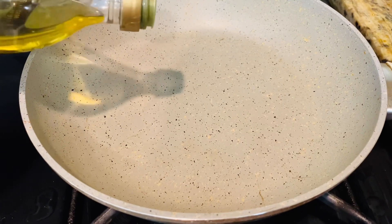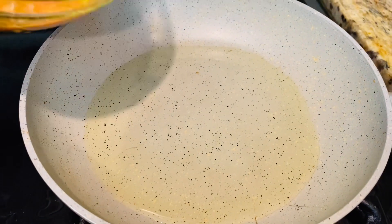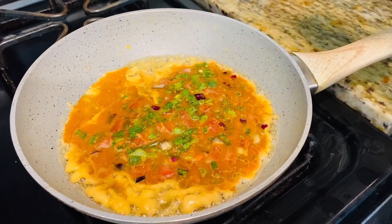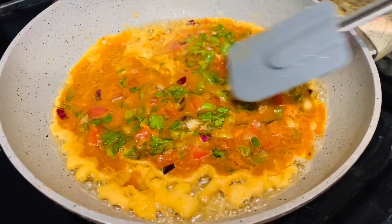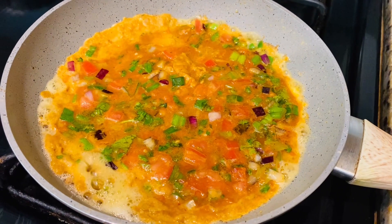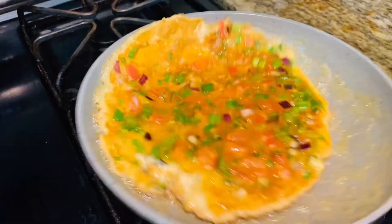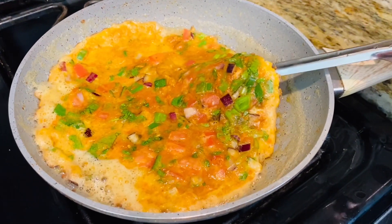Now you're going to take a heated pan and add in two tablespoons of oil, then add in your egg mixture. You're going to cook it on low heat for three minutes on one side, then flip it and cook on the other side for another three minutes.